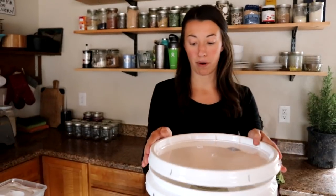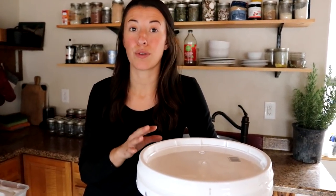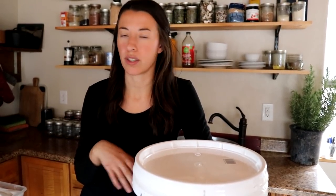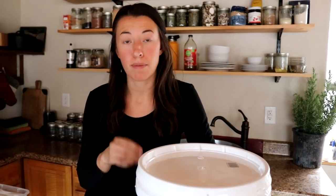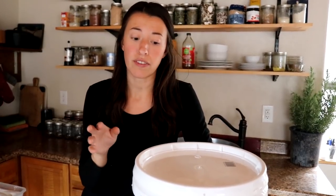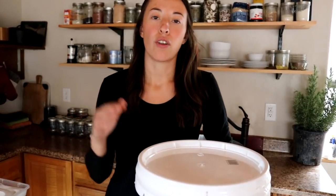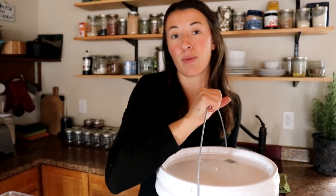The next step is to let this sit for two to three weeks. We want it in a warmer, room-temperature, dark place — just a closet or similar. I'm going to put it in a cupboard in our kitchen and check it periodically to make sure it doesn't get any mold. It may get a little scum on top and that's okay — you can scrape it off or leave it. You'll probably see a little fizzing. We'll also check that all contents stay submerged.